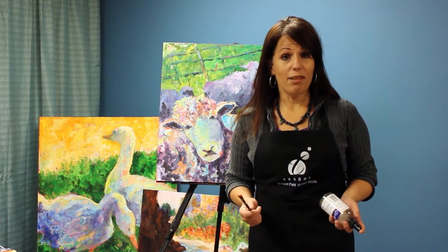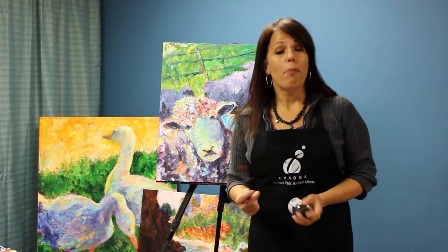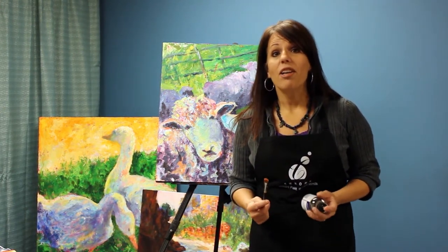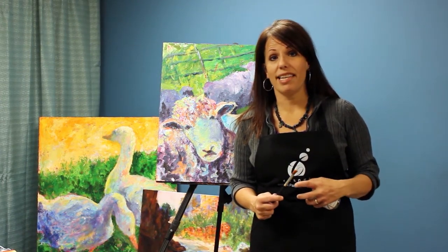Happily with Atelier Interactive, blending is easy because it gives you multiple ways to do it. You can use your traditional acrylic painting techniques where you actually simulate the idea of blending by using a painting medium. Or with Atelier Interactive, you can actually prolong that drying time, control it to give you more wet time so you can actually physically blend the paint together.